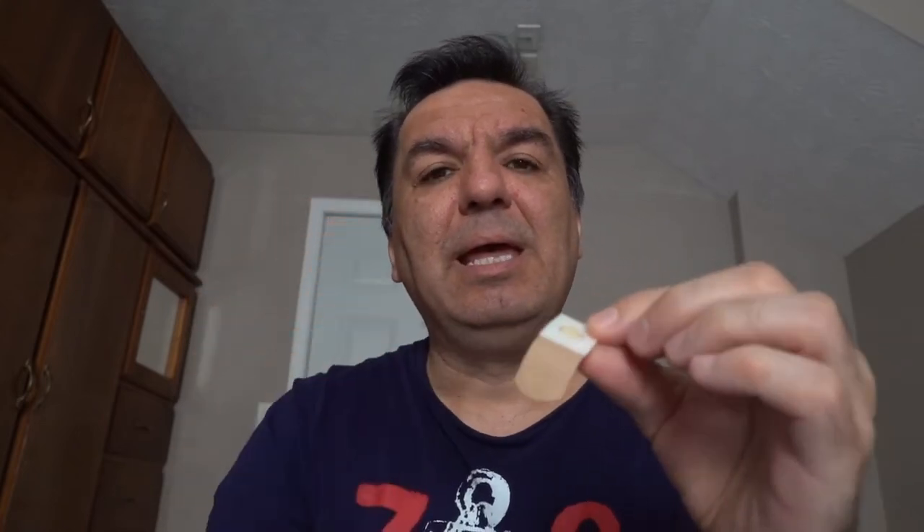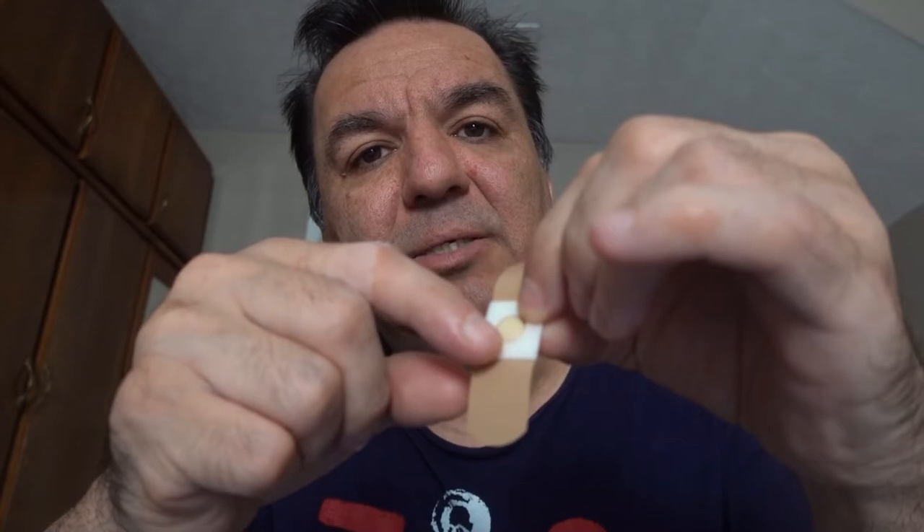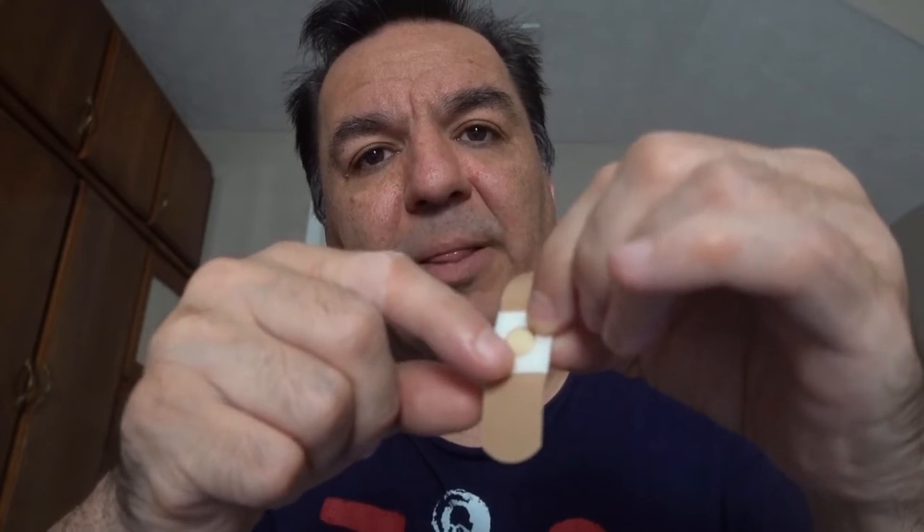I'm going to wear a wart bandage and a regular bandage. These wart bandages are really sticky but they don't stay long right on the finger, so that's why I have to use a regular bandage over them. I'm going to go ahead and place the wart right in the middle of this circle on the bandage — that's where the medicine is.